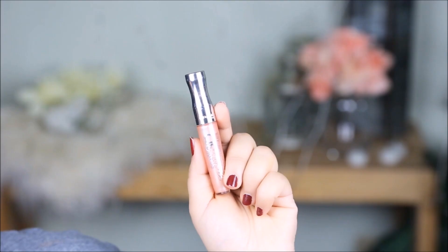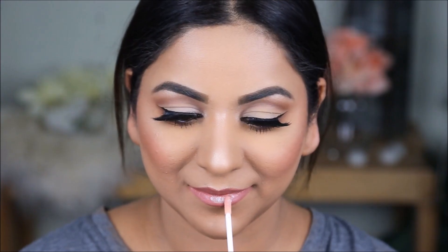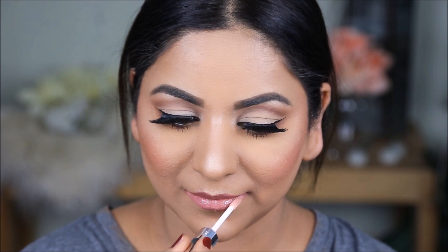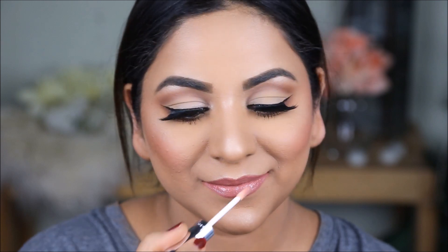I could have stopped there — it looks pretty enough — but I wanted to give you a second option with lip gloss. For that I'm using the Rimmel 3D Lip Gloss in the color Blushing. Let me know what you guys prefer — matte or gloss? Personally I love gloss; I always have gloss on my lipstick because the extra shine adds to the pout and makes your lips look bigger.